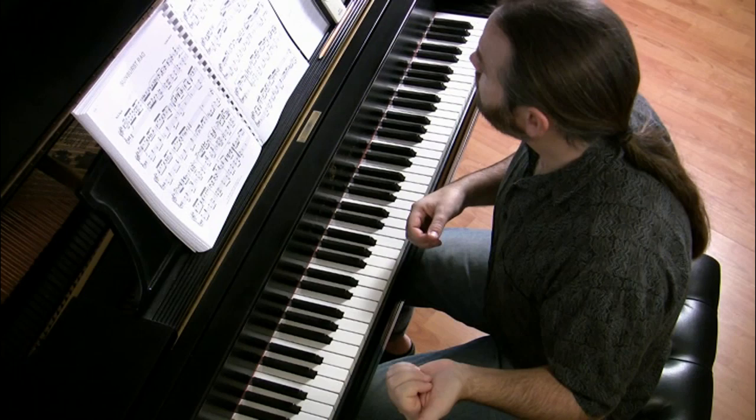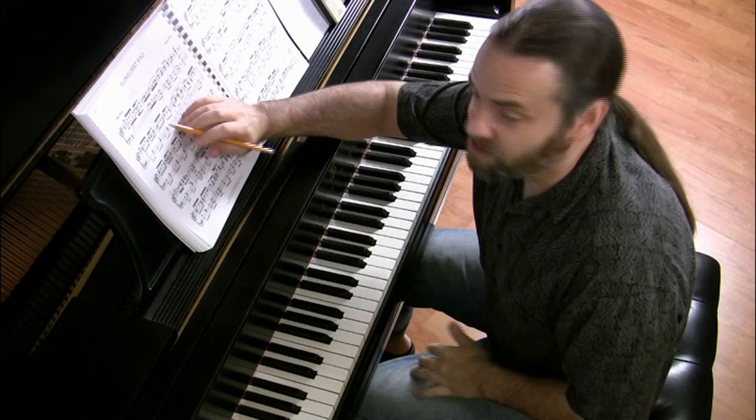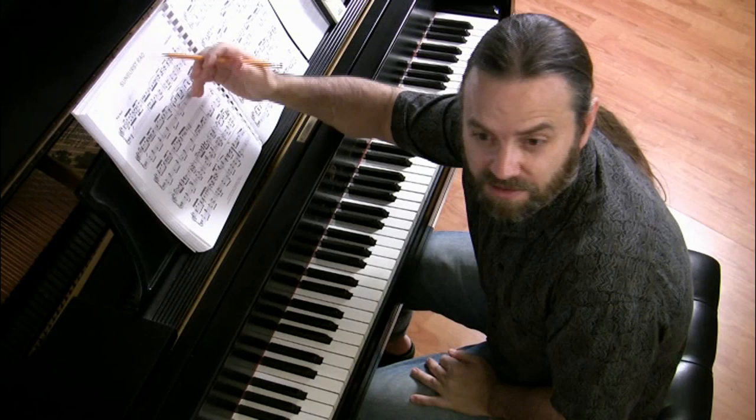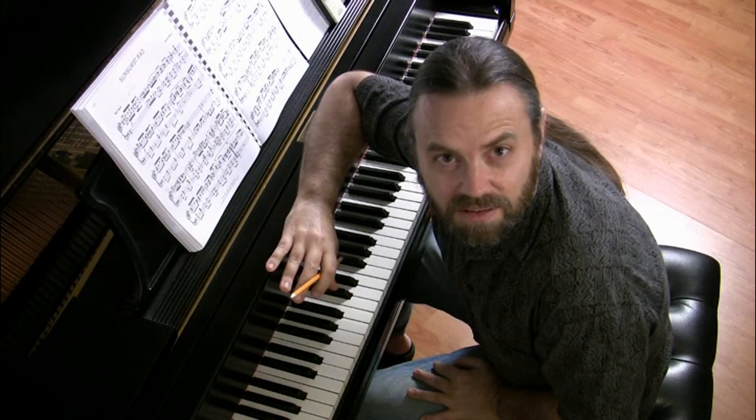Don't write in fingerings, as I mentioned in my pianistic process video. Writing in fingerings takes too much time, and we often change them anyway — we just erase them and write in other fingerings. It's just playing mind games. It's very much easier to memorize if you do not write in fingerings. I highly urge you not to.